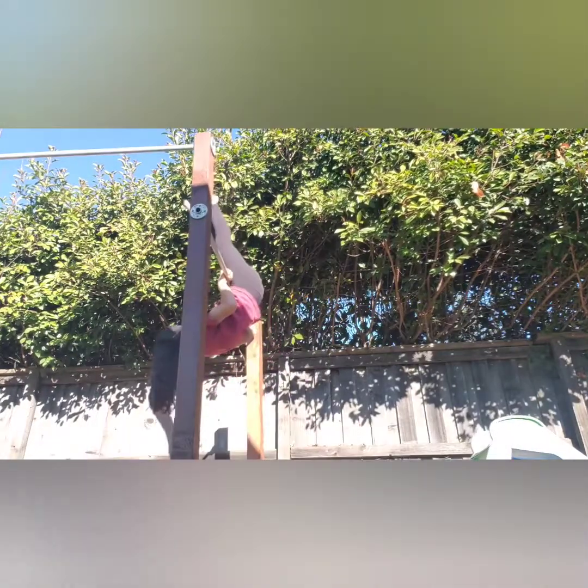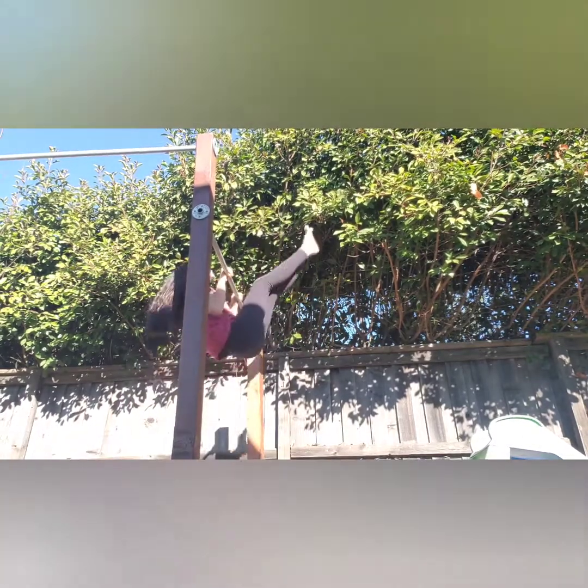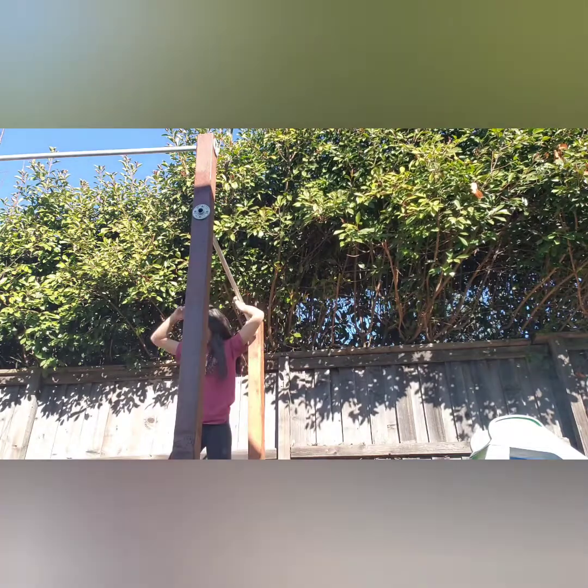The next tip is more like a confidence boost. If you can do a pullover, this skill will be super easy because a pullover is very much related to a kip. In a pullover, you're pulling your arms up and getting your toes to the bar — but instead of going over the bar, you're going around it. In a kip, you're doing the same thing — getting your toes to the bar and pulling up — but going forward instead of backwards. In a pullover, your legs go over; in a kip, your legs go back down.